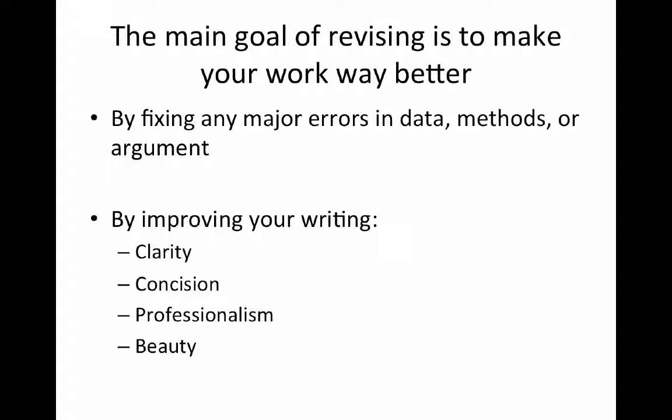Let me step back: errors in data, methods, or argument — the most common of those that we're revising is the argument part. Because typically the data and methods are fixed and done. If you did a survey, a model, interviews, or case studies, the data are what they are. But what you can change is how you talk about that data and the analysis you've derived from it. What is the argument? What is the narrative or the frame you're roping around these things? I've seen people take the same data and write essentially two different papers with it. But the thing we're always doing is working to radically improve our writing.